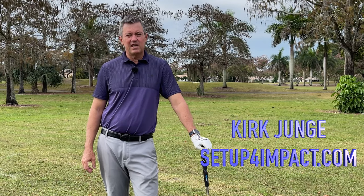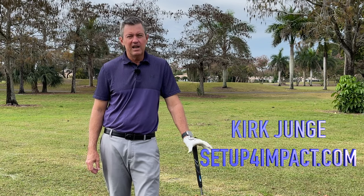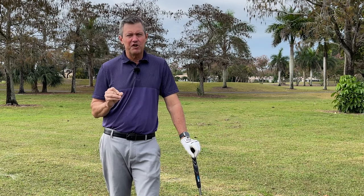My clients are often amazed at how Setup for Impact can improve their golf game so quickly. In this short video, I'm going to talk about how that happens and how you can improve your golf game very, very quickly.